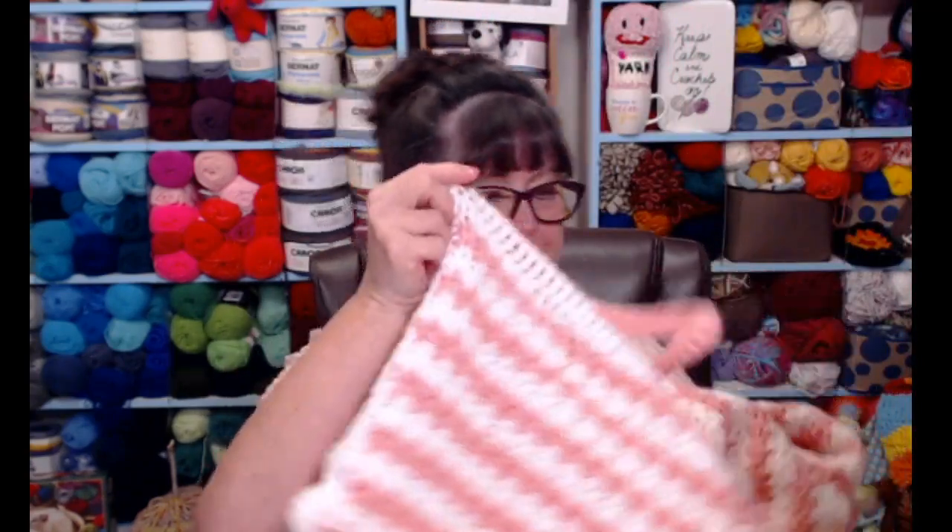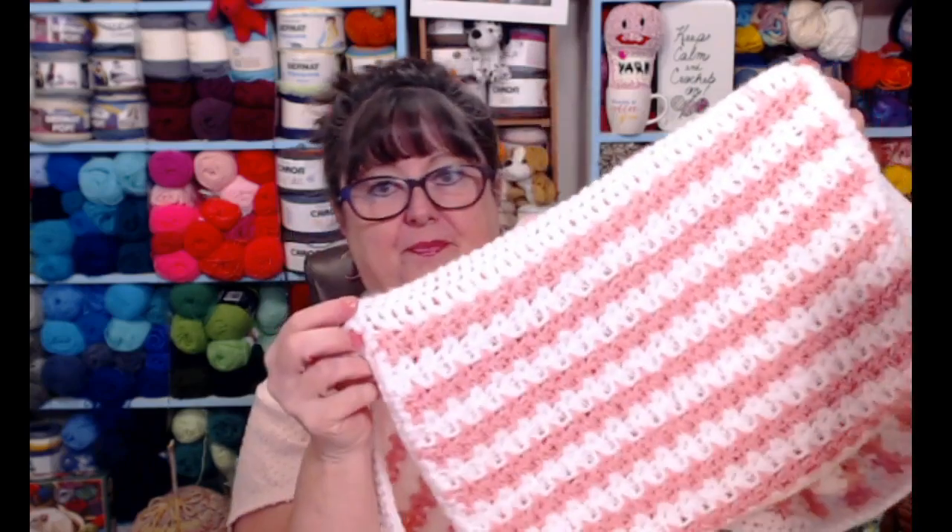We're going to do this project in two steps. Today we're going to learn how to crochet the bag portion of the quillow. The bag itself measures about 16 inches wide and about 12 inches deep. Then in step two we're going to learn how to crochet the blanket, how to attach them together, and how to fold it — because that's the real trick of a quillow: knowing how to get that blanket back inside that bag.